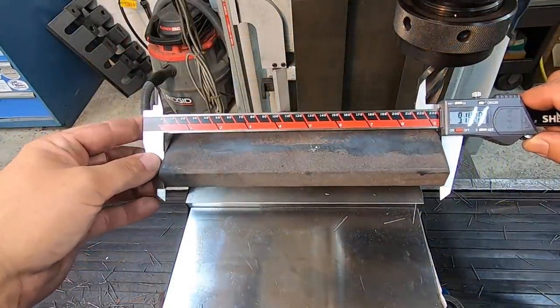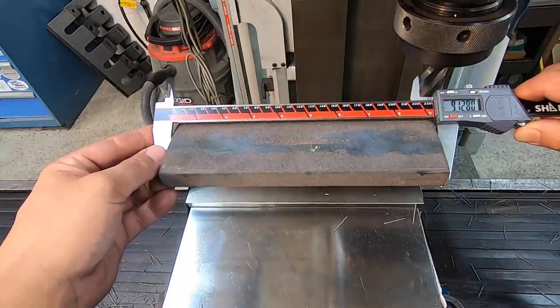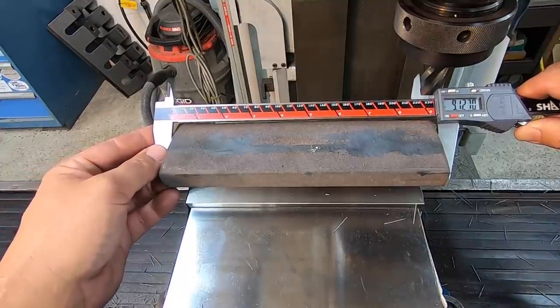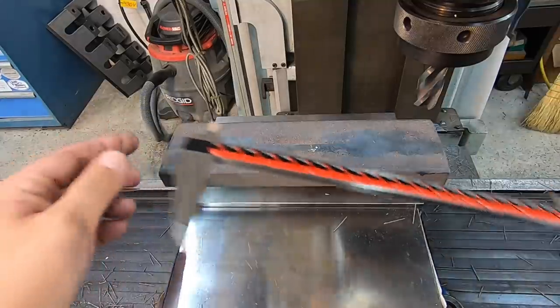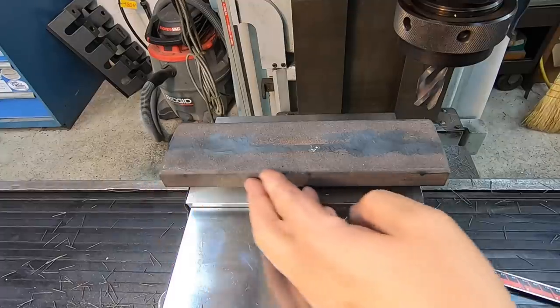I'm just going to measure it with our calipers here — it doesn't have to be anything precise or exact. It looks like we hit it within a couple thousandths of my target, so we're at 9 and 1/8. All right, we'll go ahead and move to this edge here and get it cleaned up nice.